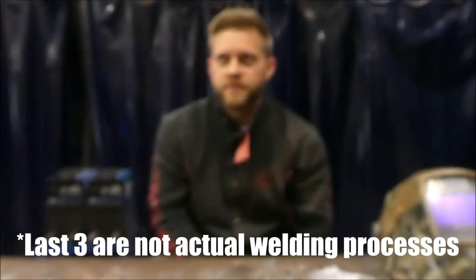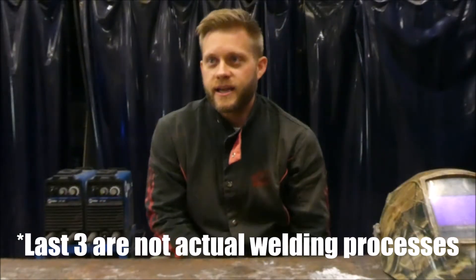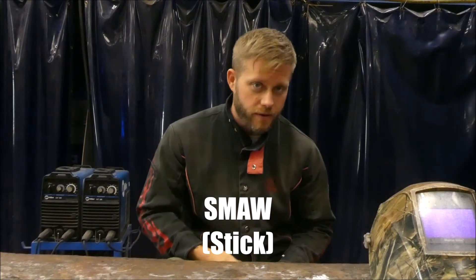But what type of welder do you need? You hear people use phrases like MIG, TIG, STICK, and you don't understand what it means. That's what we're going to cover in this video. Let's start off with arguably the most common form of welding, shielded metal arc welding, which is STICK.